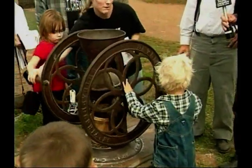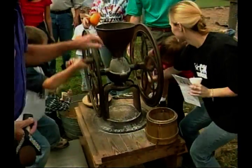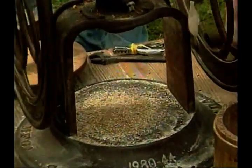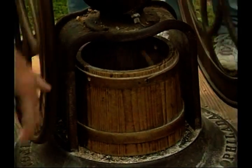Our pigs are hungry! You're doing a great job. You're not getting tired, are you?